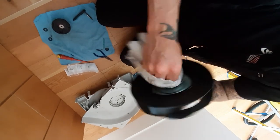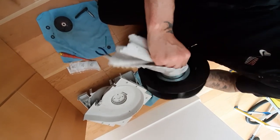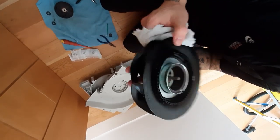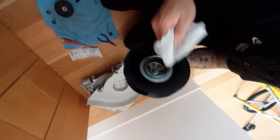I want to make sure that this area where the bearings sit is really nice and clean, and that there's nothing sitting in there that could get into the bearings.